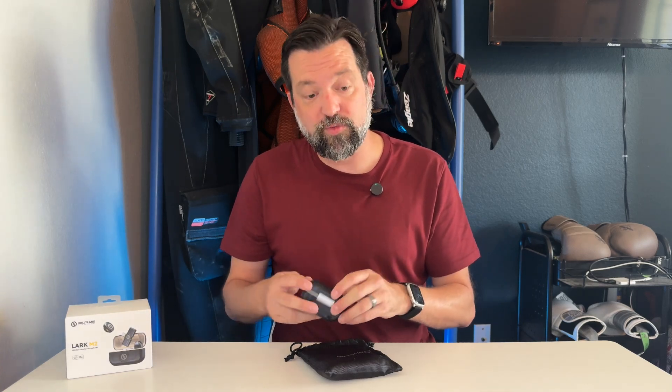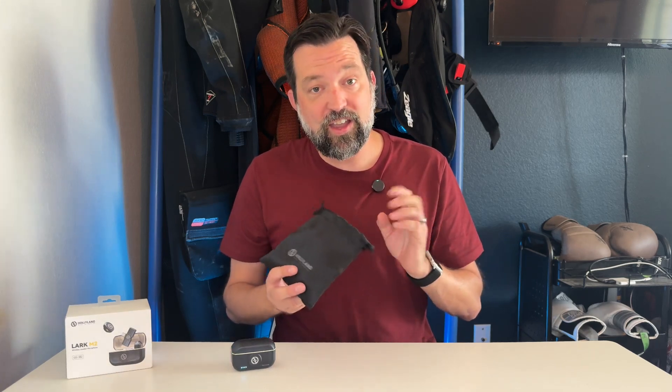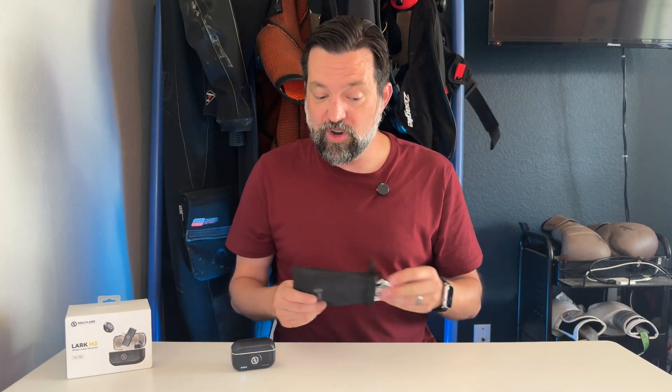The case does charge with USB-C, and man, this thing comes with a lot of options that I really love.